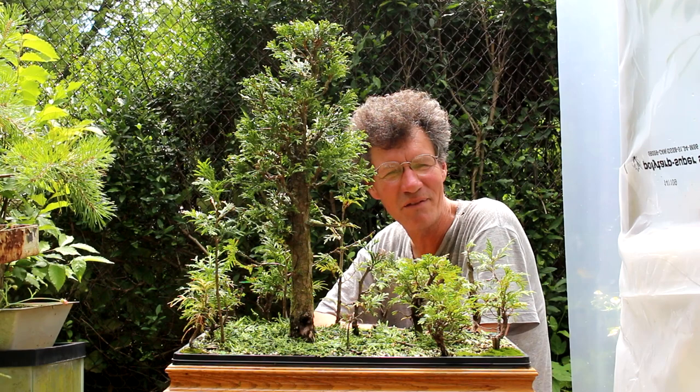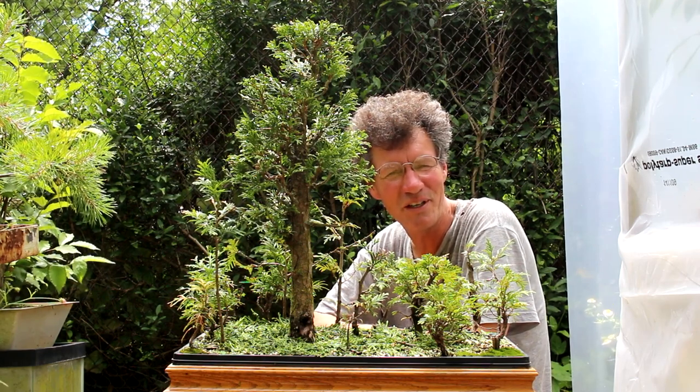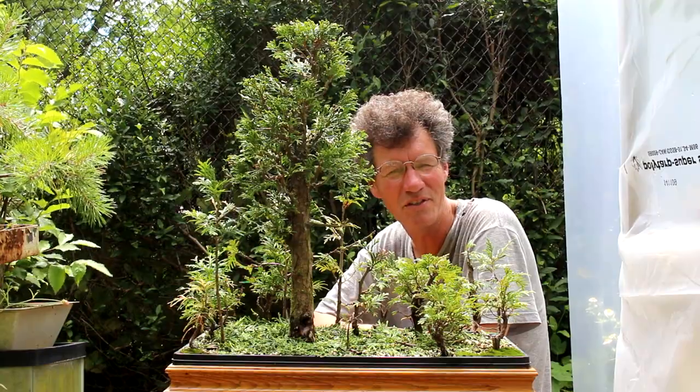I'll take a last pan of the trees. Nigel Saunders for KW Bonsai — we'll see you next time.